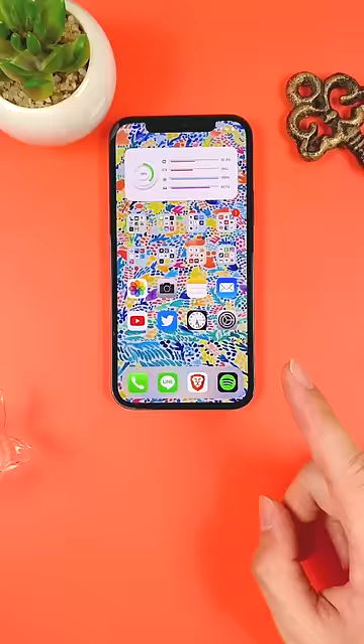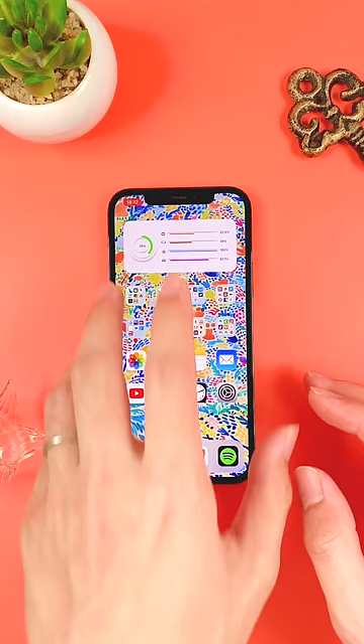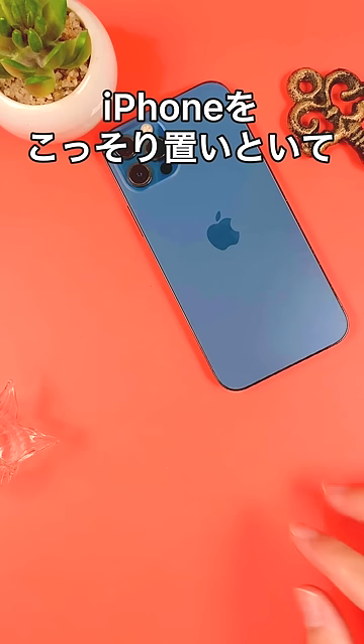This will make the sound picked up by the iPhone microphone audible through the AirPods. And when you're hanging out with friends, just touch the ear icon. Leave your iPhone by your friend sneakily and head to the bathroom.